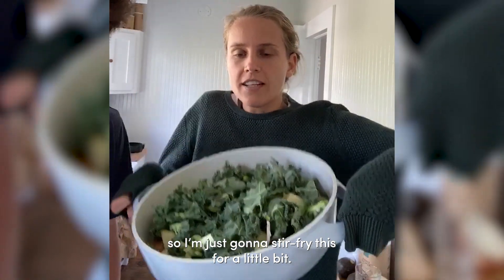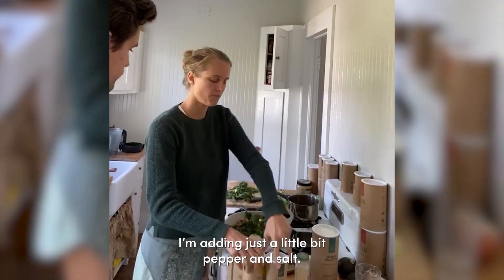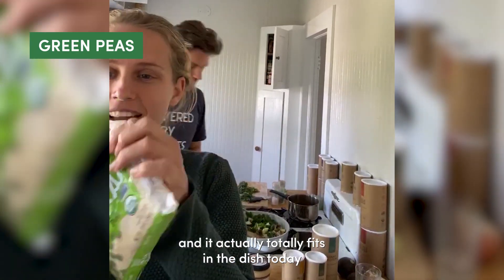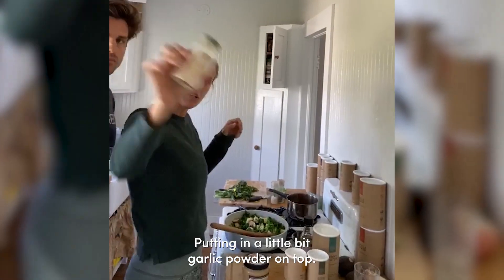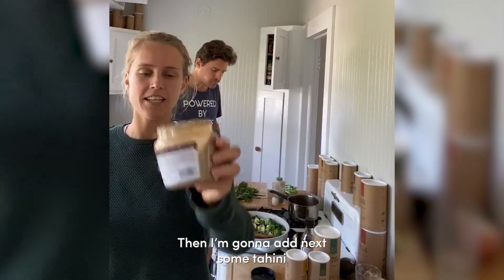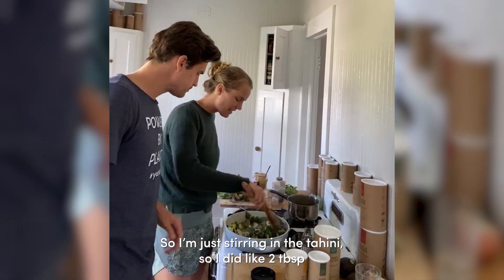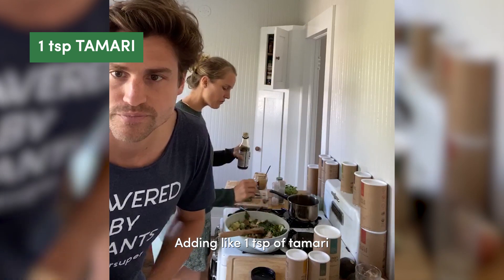This is how it looks, I'm just gonna stir fry this for a little bit. I'm adding just a little bit of pepper and salt. I'm a huge fan of green peas and it totally fits in this dish, so I'm gonna add some green peas. Putting a little bit of garlic powder on top. Then I'm gonna add some tahini - I want to say like one or two tablespoons, probably two. So I did two tablespoons and I'm just stirring it through. I'm adding like one teaspoon of tamari.